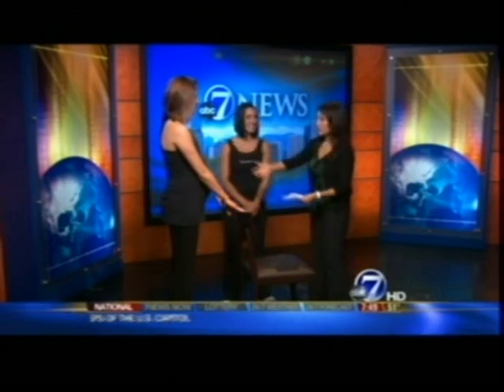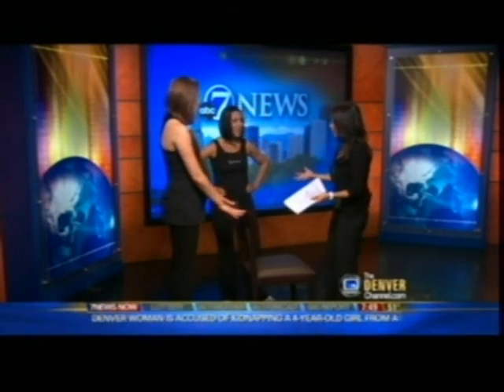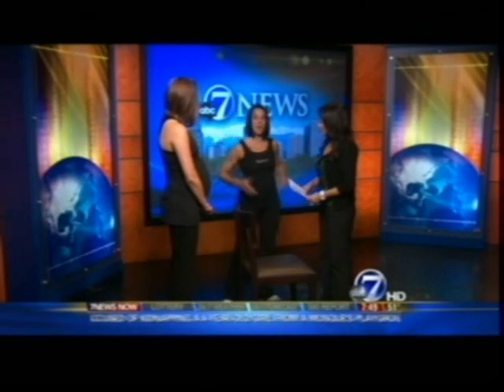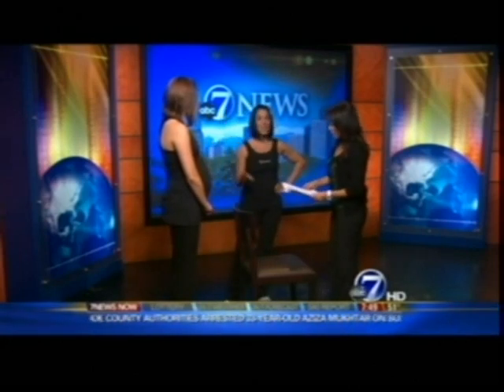She brought somebody along to help demonstrate — Christy, right here. So first, let's talk about what ballet bar classes are all about. These workouts are non-impact fat-burning workouts that sculpt your body using a ballet bar. It's a total body workout — we use dance conditioning, interval training, and isometric movements where we overload the muscles followed by stretching.